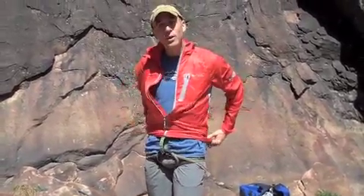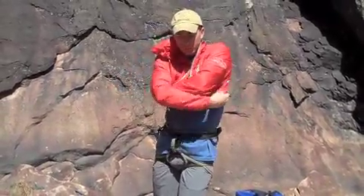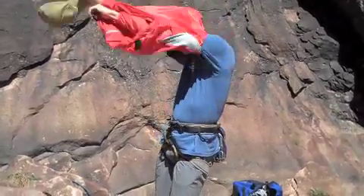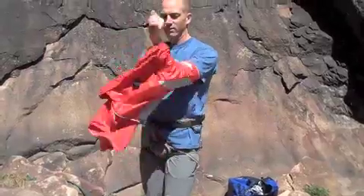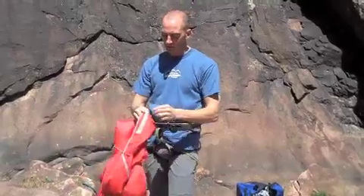I find that I don't unzip it — it makes it go on faster so I pull it off like a shirt. It stuffs into its own little sack here in the chest pocket.